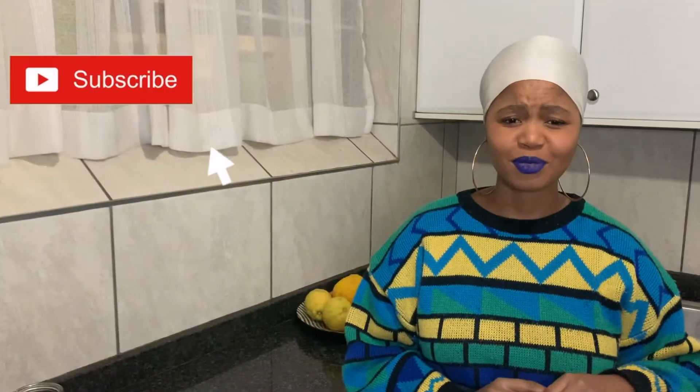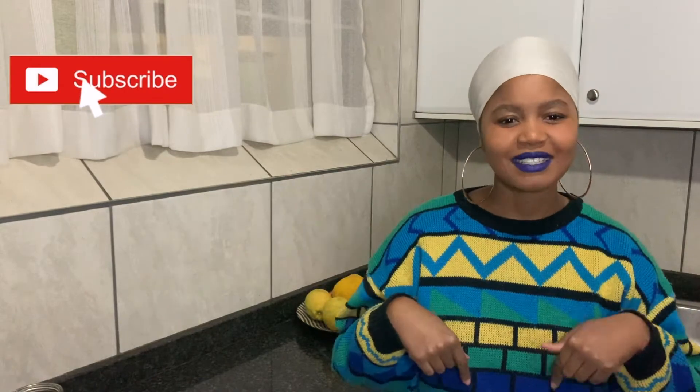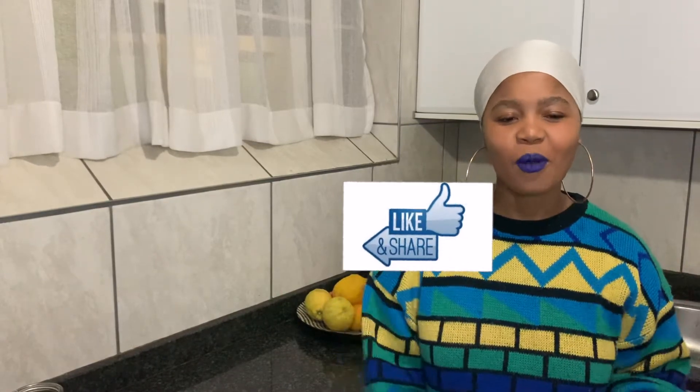I'll be serving that with some couscous and a simple leafy salad. You can make whatever salad you like. Don't forget to subscribe — it's absolutely free. Hit the subscribe button and the bell notification icon so you don't miss a video. And of course, like and share and comment guys, I'd really like to hear from you.